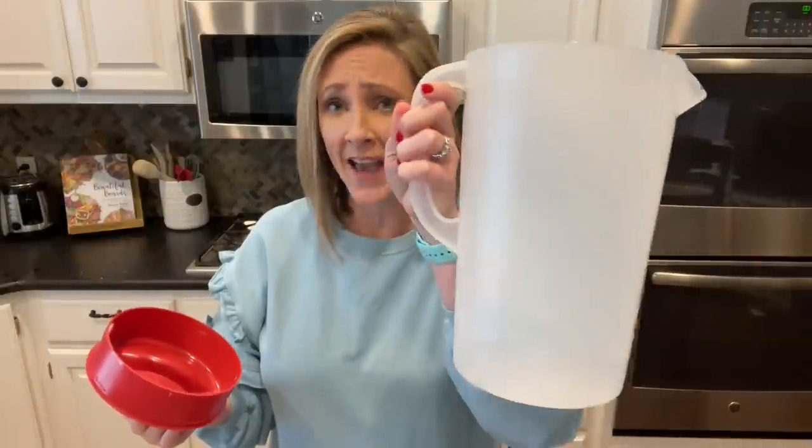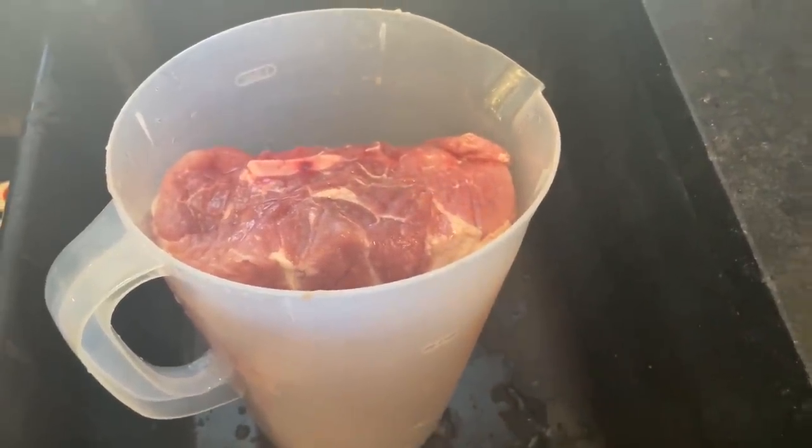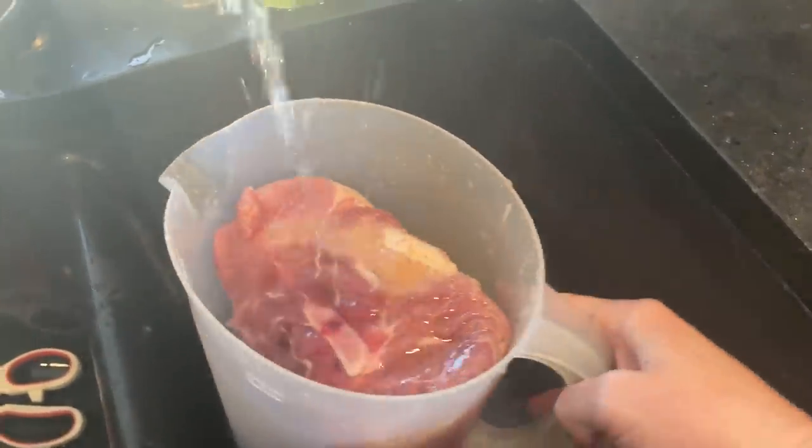To brine, I use a large one-gallon plastic pitcher so I can pop the lid on and avoid spills. You could also use a zip-lock bag inside another dish. I place the pork roast in the pitcher, then add salt and water. I use about two teaspoons of table salt or pink salt, or one tablespoon of kosher salt — less than the original recipe calls for. You may want to start with less salt and gradually increase until it reaches the saltiness you like.